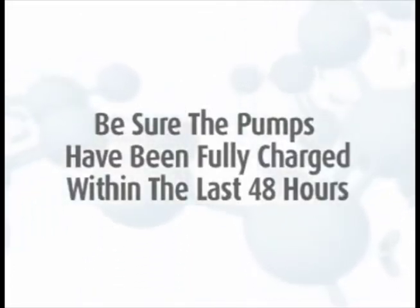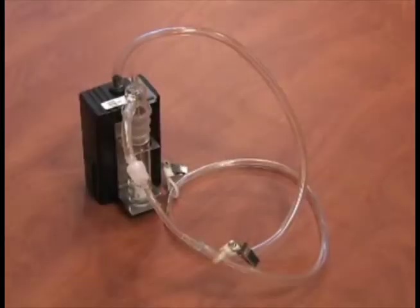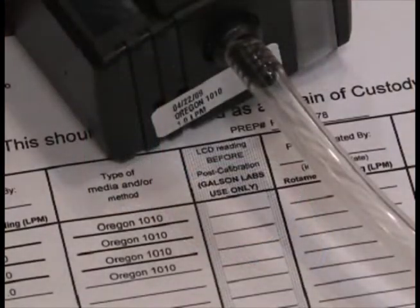To calibrate the pumps, they must be charged. If the pumps have not been charged within the past 48 hours, you must recharge the pumps prior to sampling. Be sure to verify the pump flow rates in an area where you are not exposing the media and equipment to the contaminant, like an office setting. All pumps have the lab calibration information on the lab pump calibration data sheet provided.